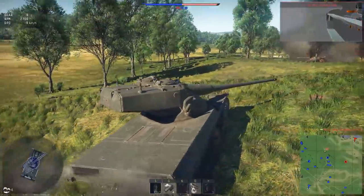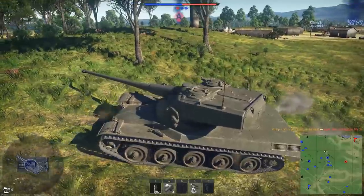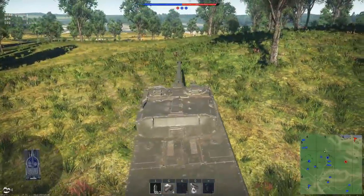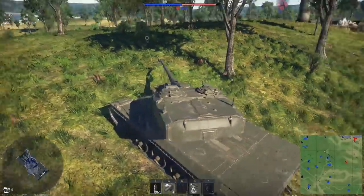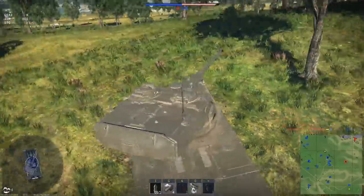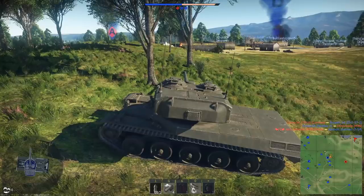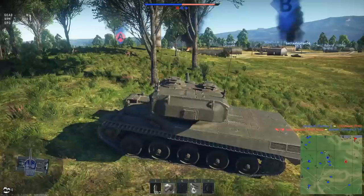That was just really derpy. Okay, enemy over to our right — I see him. I don't want to push anymore, this is risky. I can hear someone — a Conway. Just be easy. They can't shoot me yet.